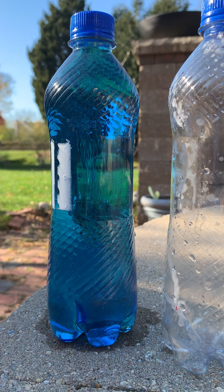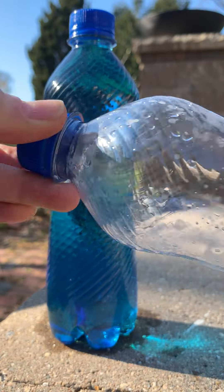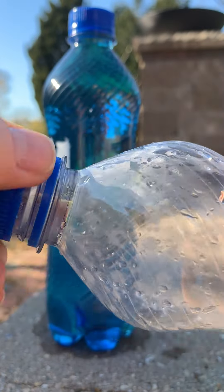Hello. Let's start by examining this empty soda bottle. Is this really empty? Actually no — it is filled with air.